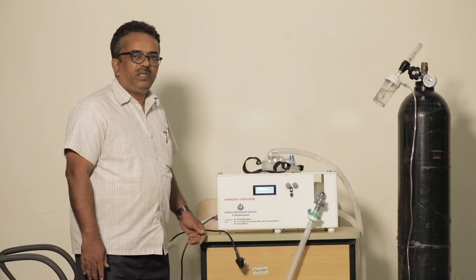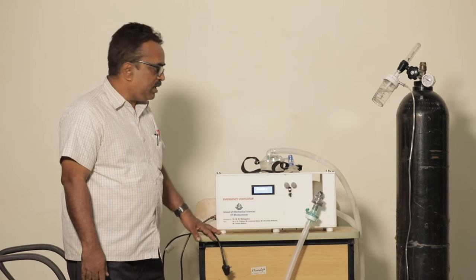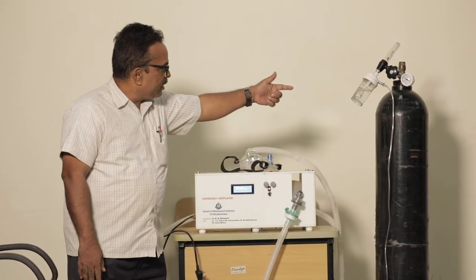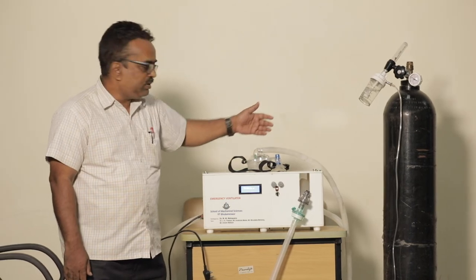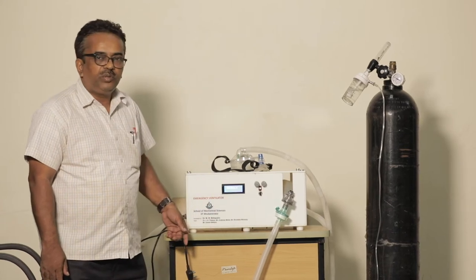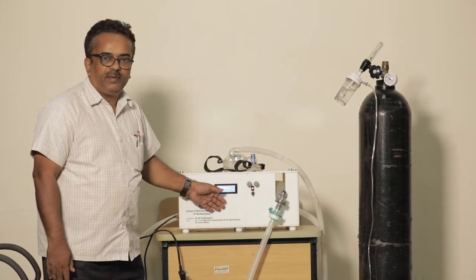As you can see here, right now the system is working with battery only. We have disconnected it from the AC supply, and through battery only it is connected. You can see the air supply from the oxygen tank is being supplied to the output through this Ambu bag. The rate can be controlled by these two knobs in a programmed way.